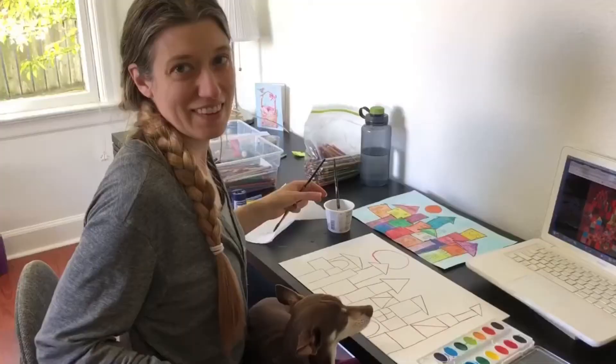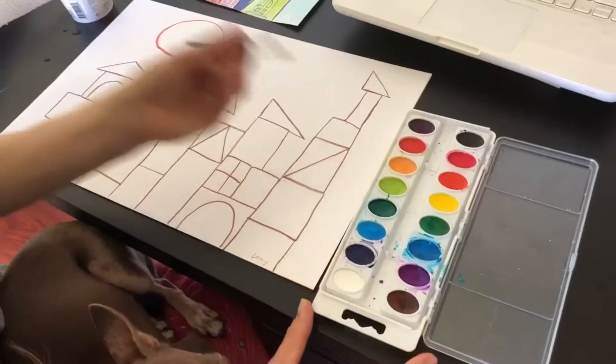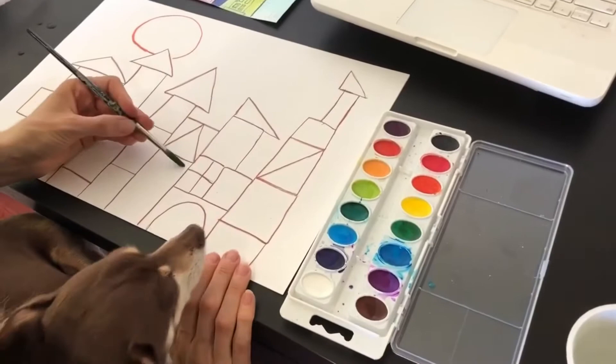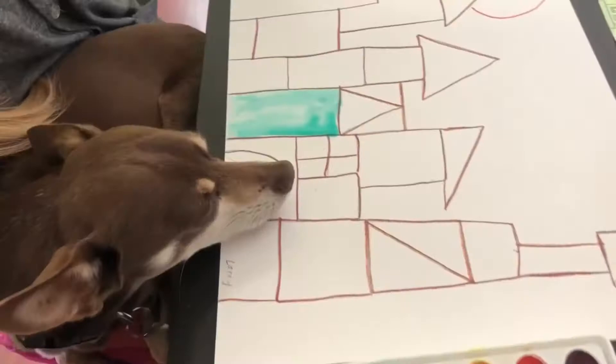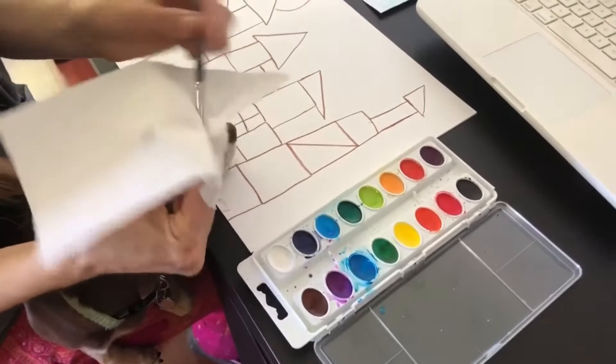So I've done most of the lines on here now. Get your brush wet and take different colors of watercolor and start filling in these areas. You can see Chico is very helpful. My strategy is when I'm done with a color, I'll pinch the brush and windshield-wiper it like this, then dip it back in the water. That keeps your brush really nice and clean.